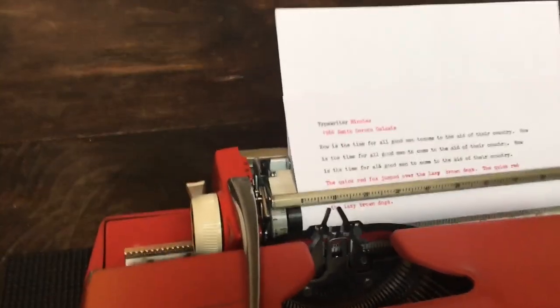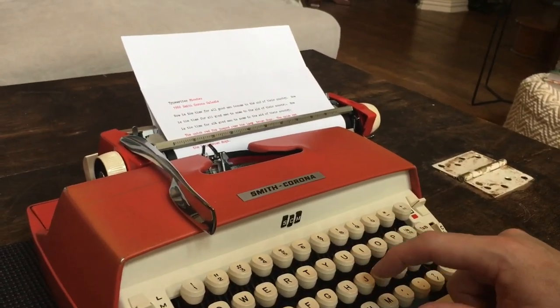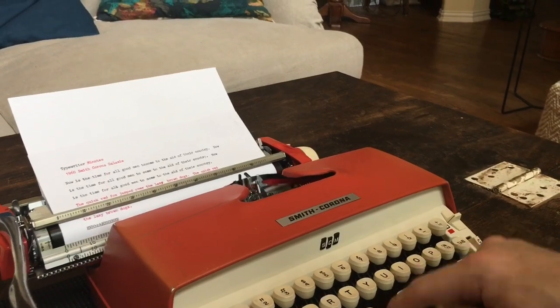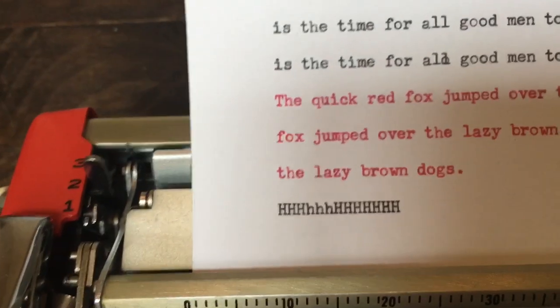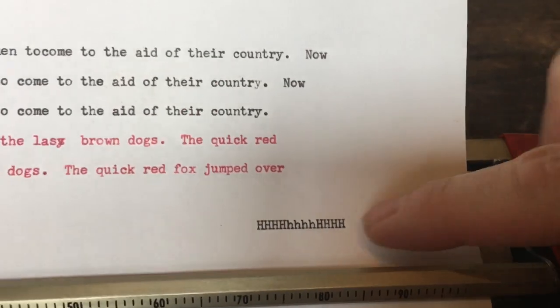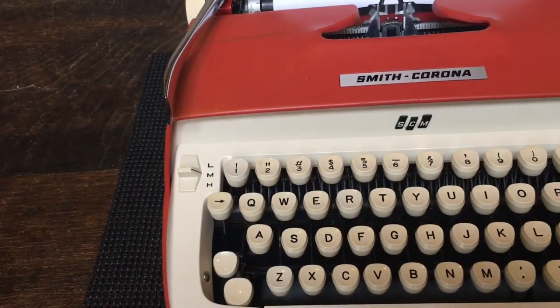I did adjust the shift feet. I'll show you the alignment, which I also adjusted. Everything is nice and aligned. There's an adjustment underneath for the regular caps and small letters so that they come into alignment. The caps lock also needed adjustment because the caps lock H's were up high — there's an adjustment in there where you have to bend a piece of metal to make that correction. Now everything is nice and even steven.